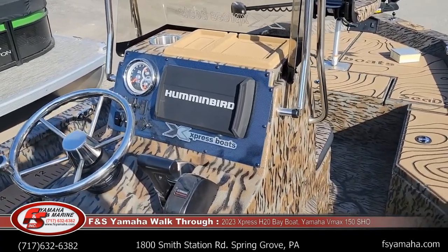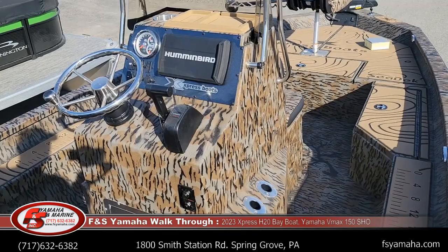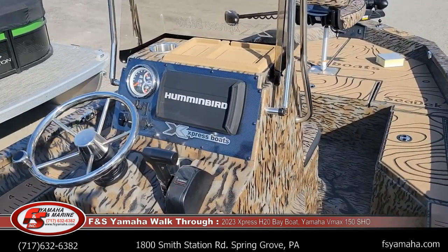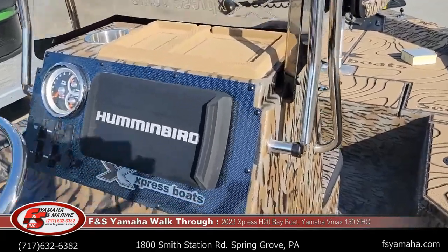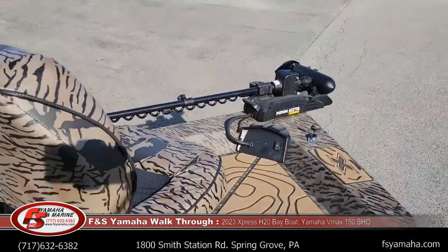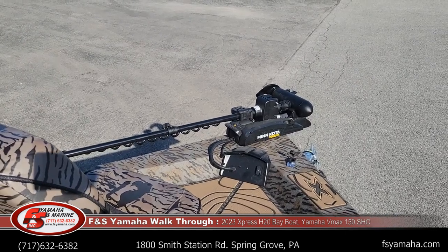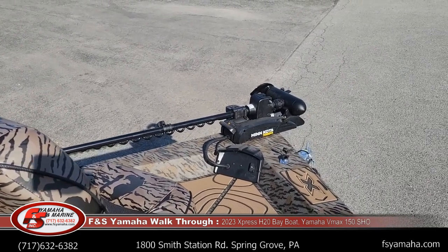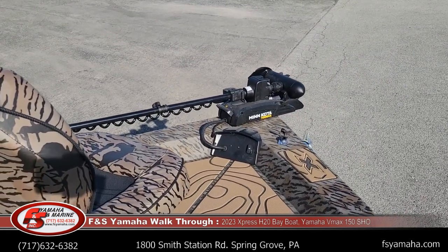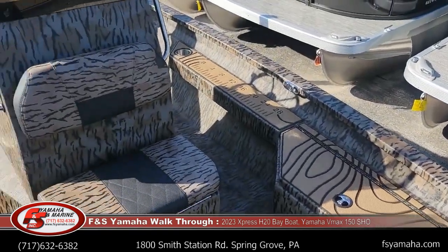Upgrades to this boat also include the extreme redfish package. With the extreme redfish package you get aluminum rims on the trailer and upgraded trolling motor and fish finder. We upgrade beyond the package to a Humminbird Helix 9 side imaging at the dash and a Minn Kota Terrova 80-pound with iPilot trolling motor. Or we'd be glad to exchange for whatever you have in mind — Garmin, Humminbird, Minn Kota, add multiple units, whatever you'd like to do. We do a lot of that here at FNS.